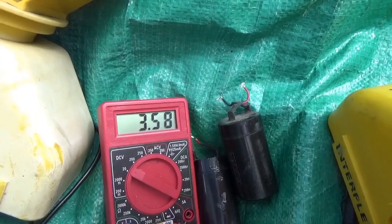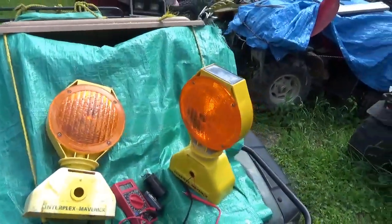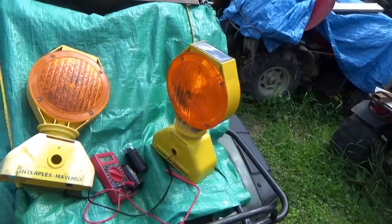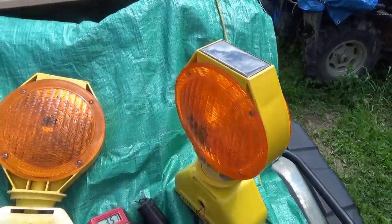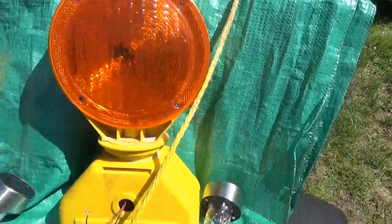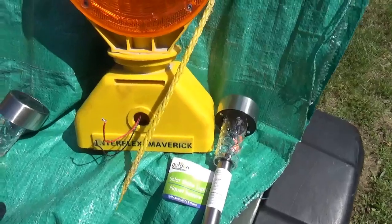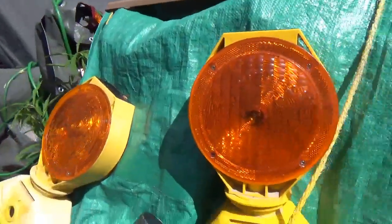So now I'm looking for a source of NiCAD batteries because I would actually like to bring these back to life, particularly this one — it's nice and intact. I want to bring back this Interplex Maverick as cheaply as possible. I need batteries, and that other one needs a solar panel and batteries too.